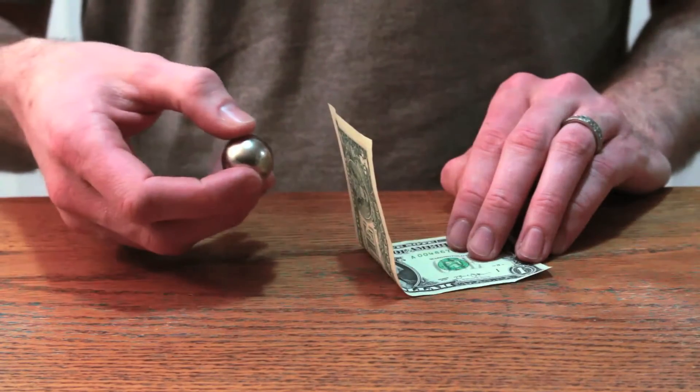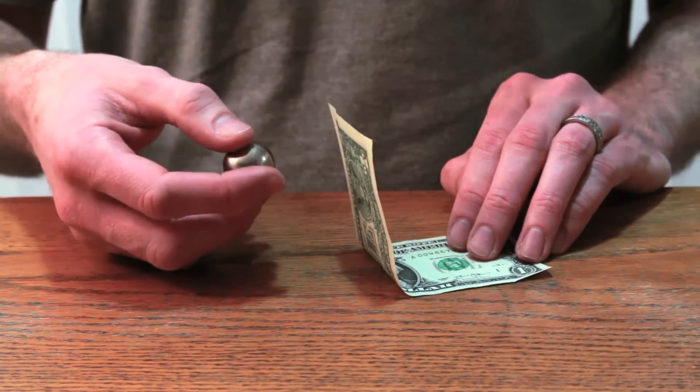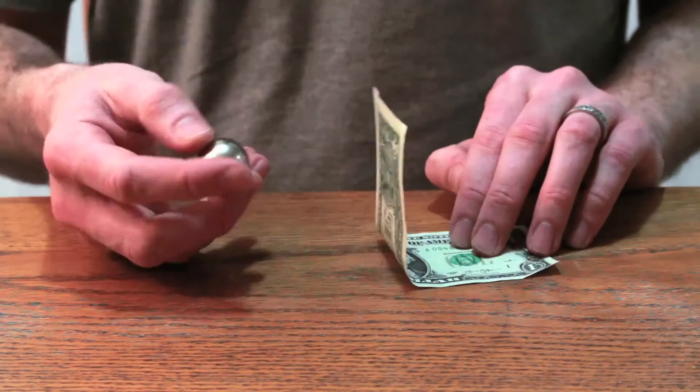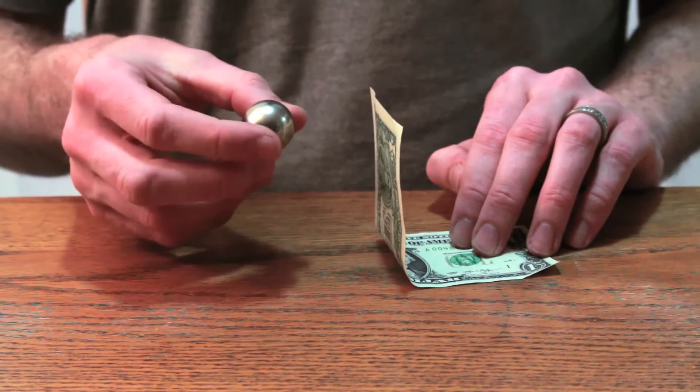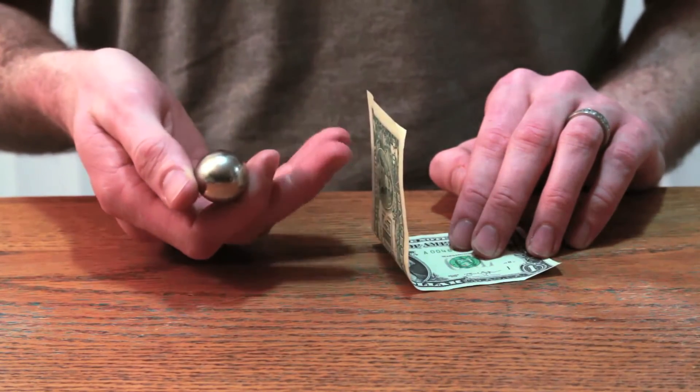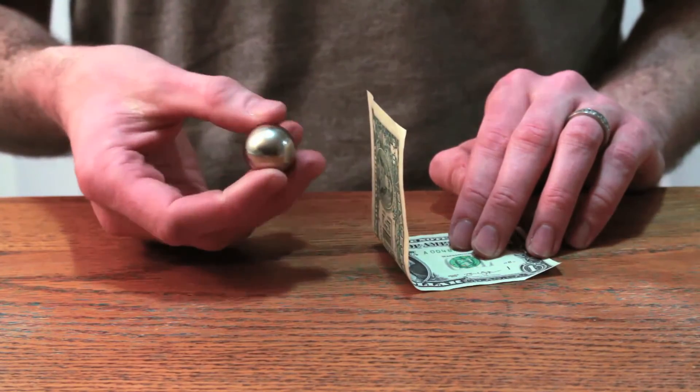So the reason for this is actually pretty simple. It's because the ink that's printed on this bill contains iron, and iron is magnetic. This is a really high-powered magnet — it's a neodymium magnet, a lot stronger than something like a refrigerator magnet, for example.